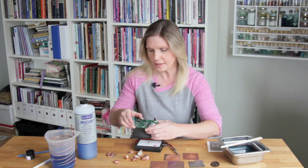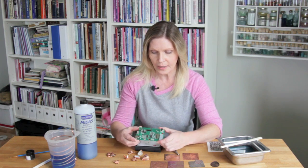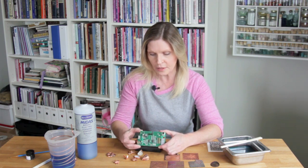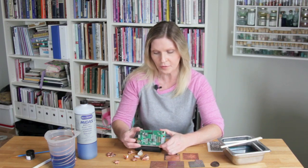Let me show you the inside in case you're interested. Here's the controller and this has a microprocessor with two distinct programs inside. It's quite complex and it's really neat because it controls both power and current depending on the process that you're using it for.